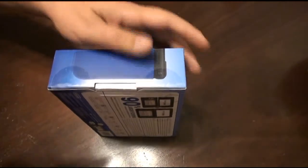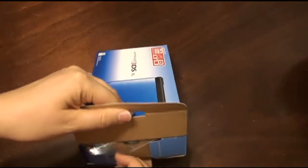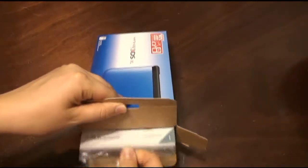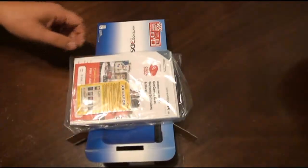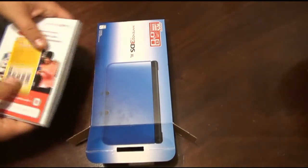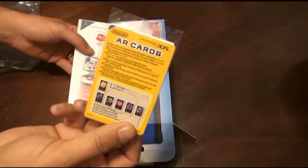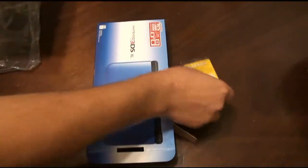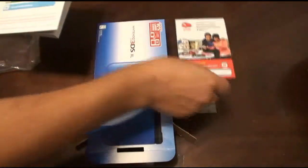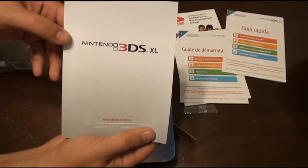Let's cut into the seal here. There's another one here. Inside, you have a bunch of paperwork. Looks like you have some AR cards, which I think are for augmented reality so you can take pictures and stuff. Club Nintendo card, which we'll use. Quick Start Guide in French and Spanish. And a huge manual.